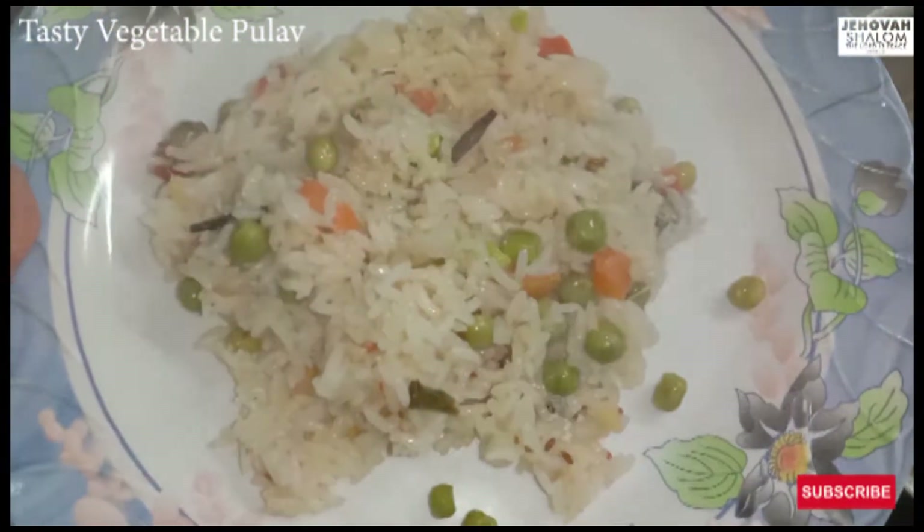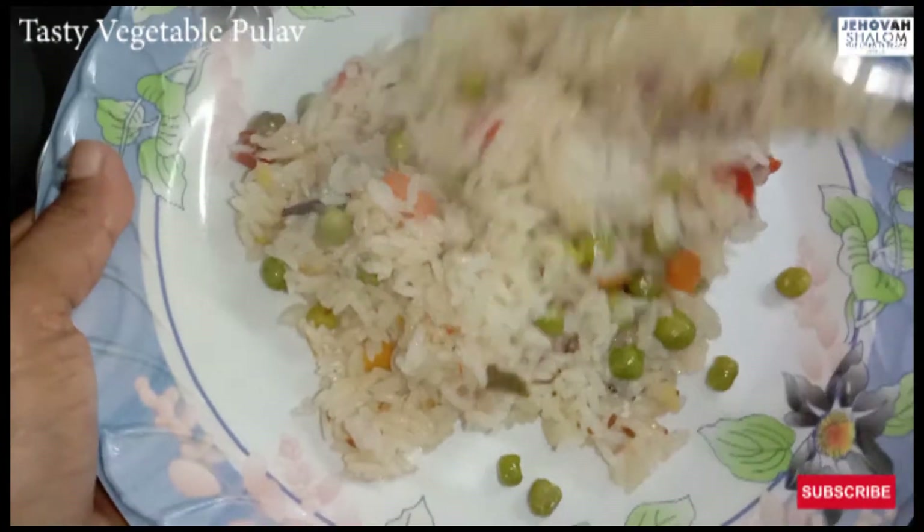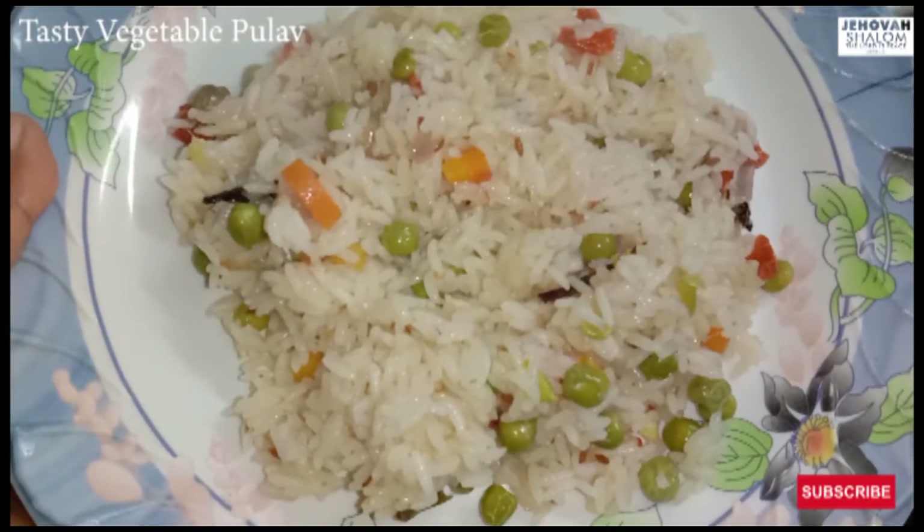Friends, you can enjoy this with the kids too. If you look at this vegetable pulao, you can enjoy it.